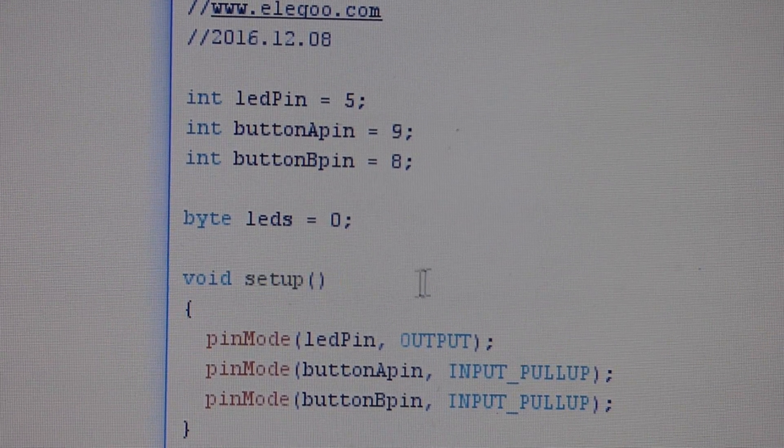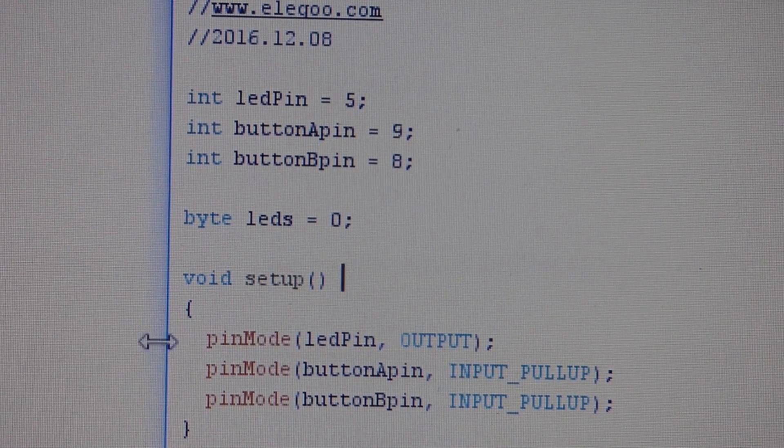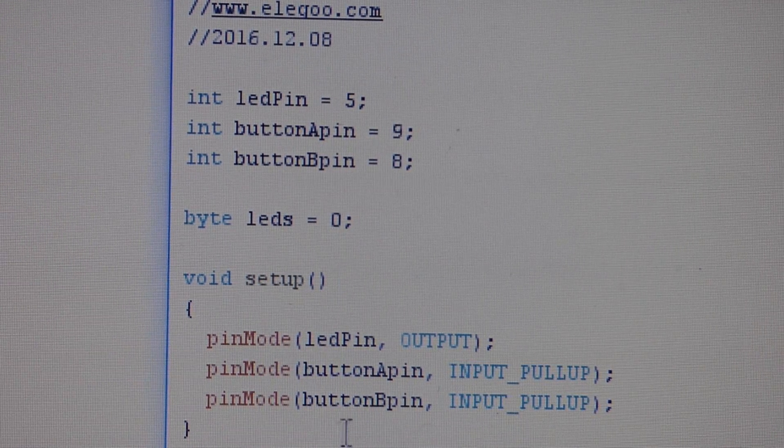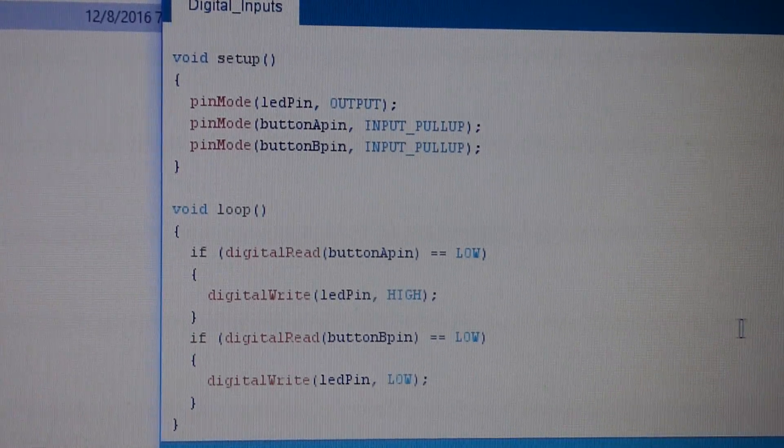In the setup function there are three pinMode calls for the three pins. The LED pin (pin 5) is set as OUTPUT — that's what turns the LED on and off. Button A pin is set to INPUT_PULLUP, which means it holds a voltage — five volts — on that pin normally. Button B pin is also set to INPUT_PULLUP, so those pins hold their voltage up until a switch connects them to ground, dropping them to zero volts.